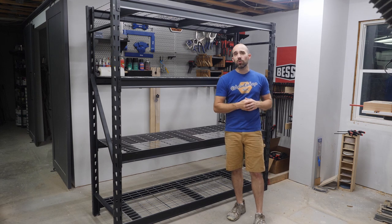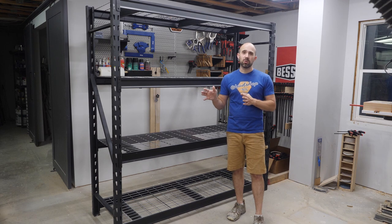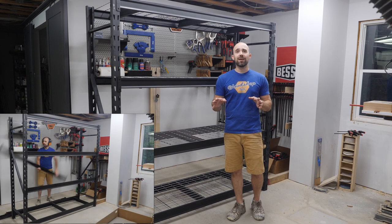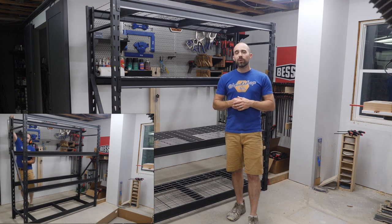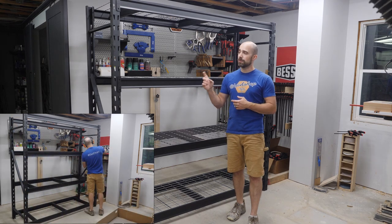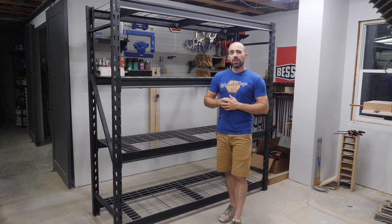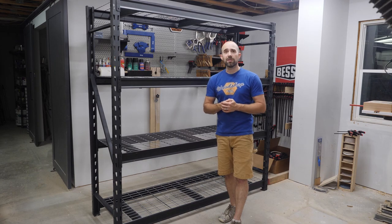If you're looking for substantial storage, this is the one to get. This is an industrial welded steel storage rack and each shelf is rated for 2,500 pounds — add up those four shelves and you're looking at 10,000 pounds of potential storage. It goes together easily; I'd recommend grabbing a dead blow hammer and some earmuffs because it can get noisy. Total assembly time was about 10 minutes. The shelves are adjustable in 3-inch increments so you can customize the rack to fit whatever you have in your shop or garage.